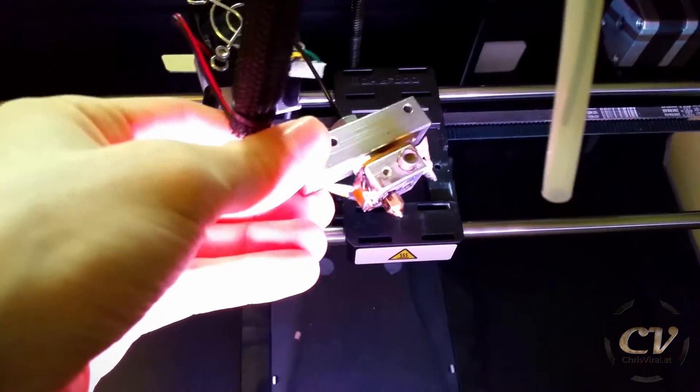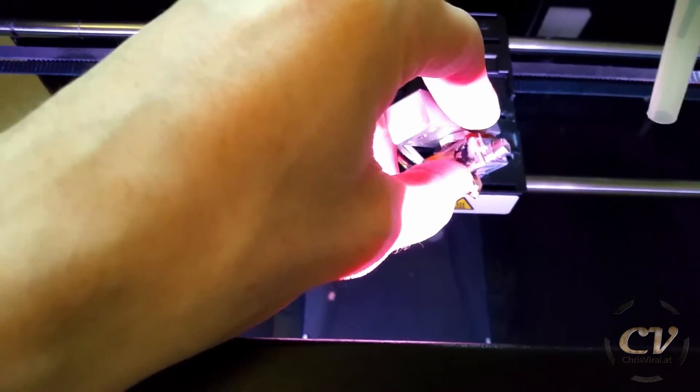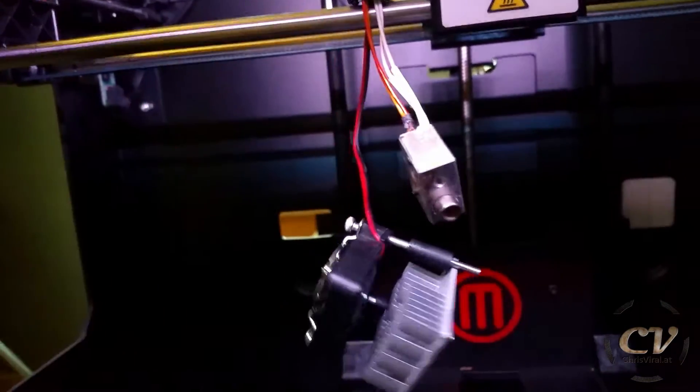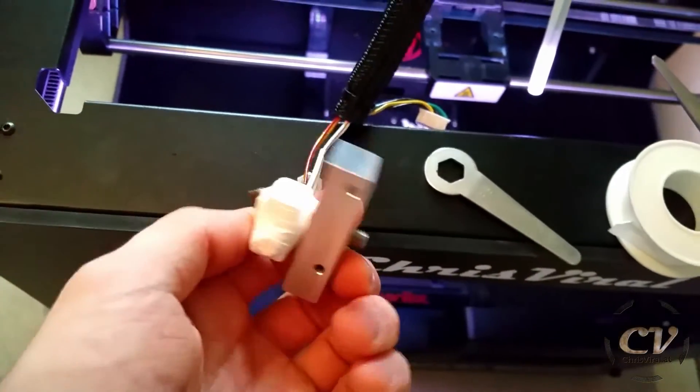That would be amazing. So that's the thing right there — check it out. It's terrible, it's falling apart. That's the hot end right there; I just took it apart and cleaned it. Such a mess, it's unbelievable. That's the tape right there and that's the approach — I wrapped it a couple of times.